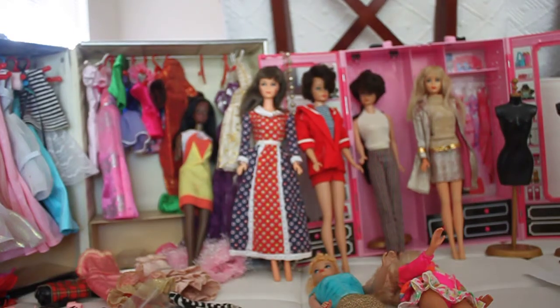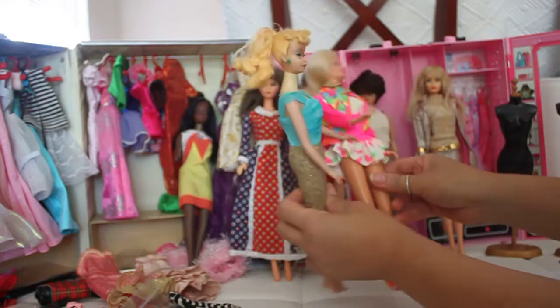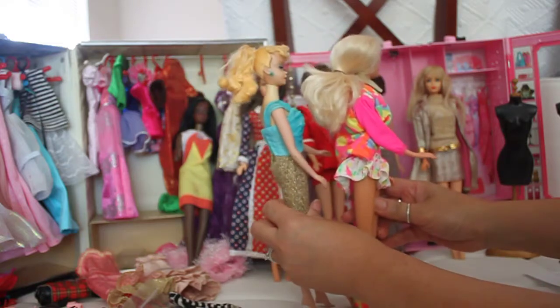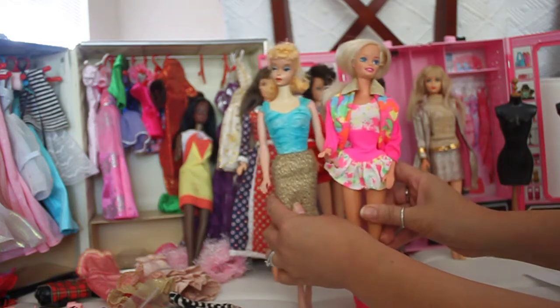Hi everybody, it's Barbie Rocks and I'm glad you tuned in today. I've got another awesome video because I'm doing more of a doll comparison of vintage Barbie dolls compared to dolls from the 1970s.